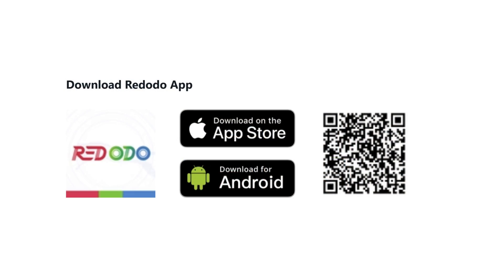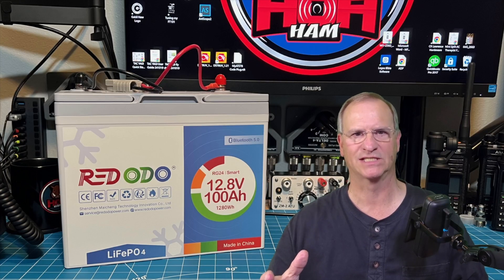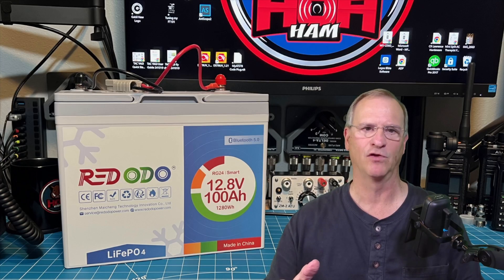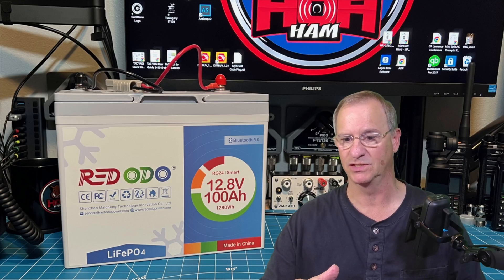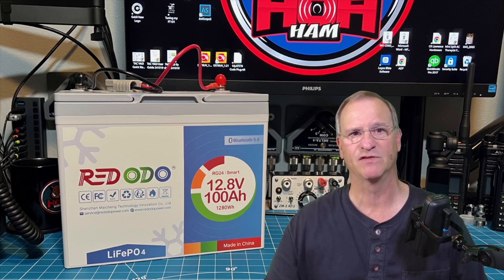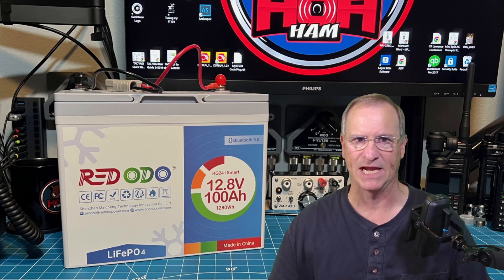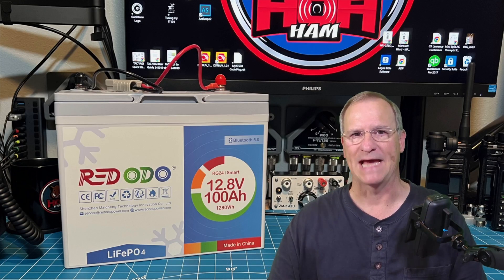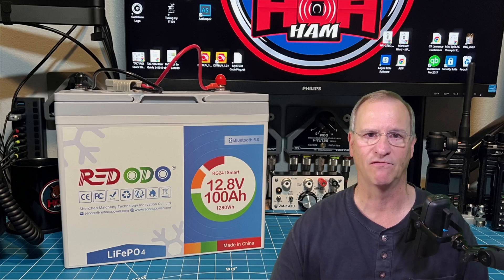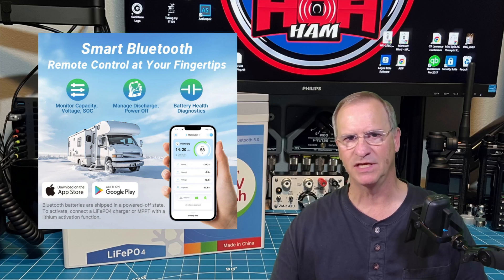The compelling feature on this Group 24 battery is that it is smart and it has Bluetooth. For those who don't know, Group 24 references a size category — if you Google what size is a Group 24 battery, you will get very specific dimensions. It's the envelope that your battery can fit within. That doesn't mean it's the right use for it; you should look at the user's manual. The user's manual on all of these types of batteries is very specific about how they are to be used safely. But Bluetooth means app. I get excited about apps that actually do something for me, and in this case this app allows me to monitor the status, diagnostics, and health of my battery.